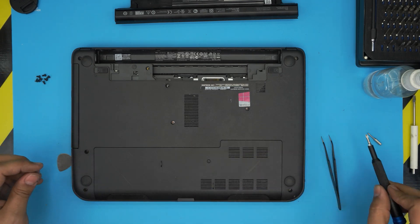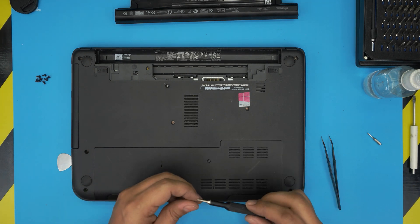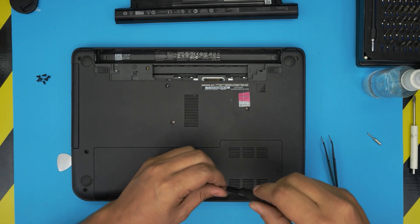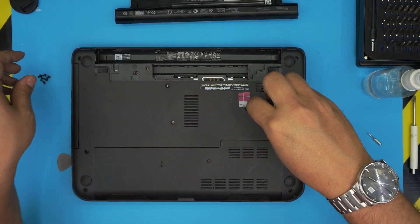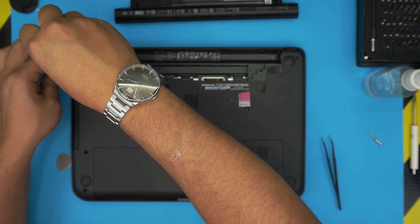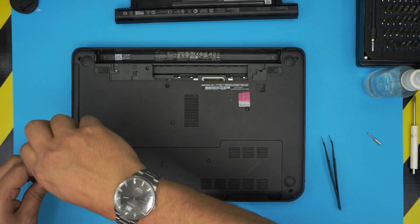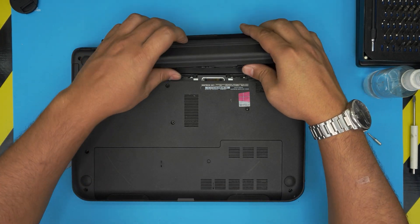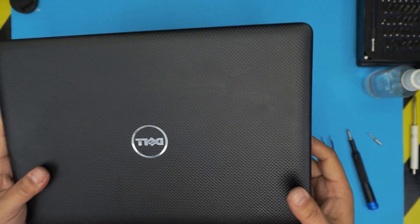And that's how you do your own service. Put the rest of the screws all over the bottom case. I hope this video helped you do your own service. If you liked it, click the like and subscribe button. Leave any questions or requests in the comments. Thanks for watching! Don't forget to put the battery in — head down first, then push back down — and that's how you do your own service.